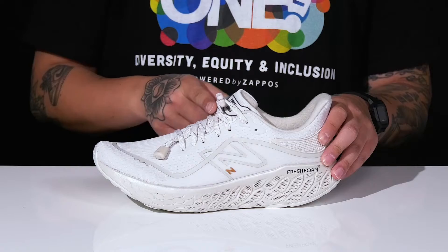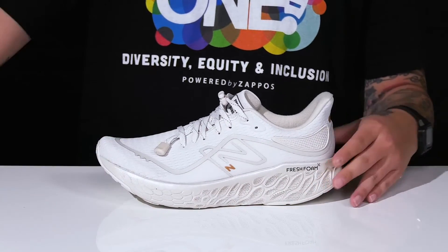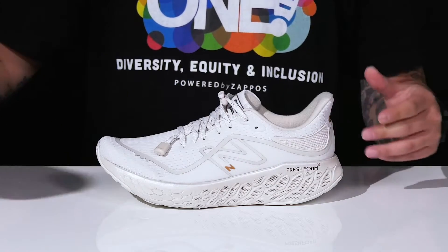A traditional lace-up design with a quick toggle lacing system provides a secure fit, with padding on the tongue and collar and a warm textile lining. You've also got a removable OrthoLite foam footbed to help absorb shock, keep you comfortable with each and every step, and promote a healthy foot environment with antimicrobial properties.